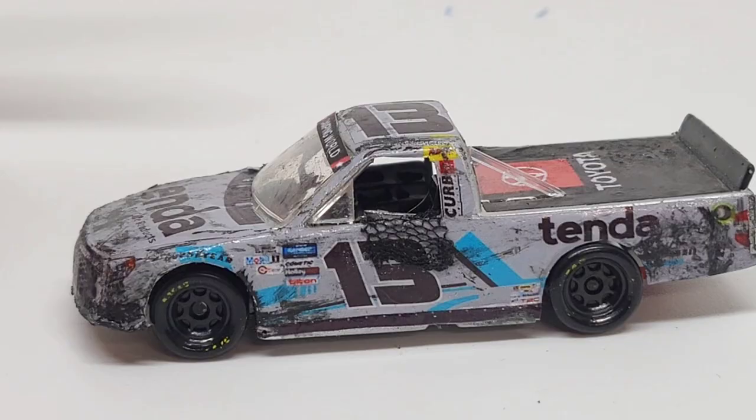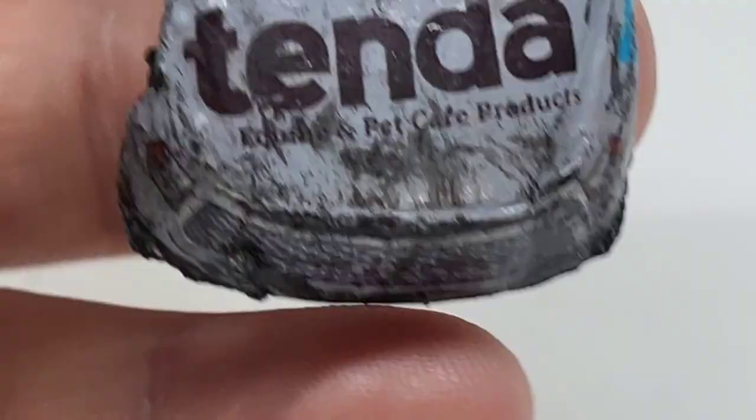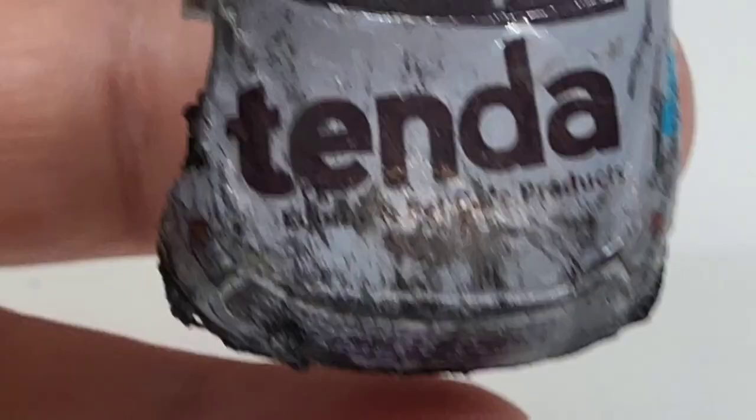I was at the Charlotte race, but I wasn't at the truck race — I was only at the Cup race for the Coke 600. So I just missed this by a few days. We've got Tenda right there. I can't tell what that first word is — it's kind of covered in a bunch of race wear. That's Pet Karen Products, I can't really read the first word.